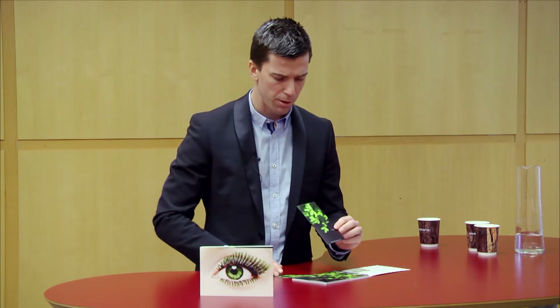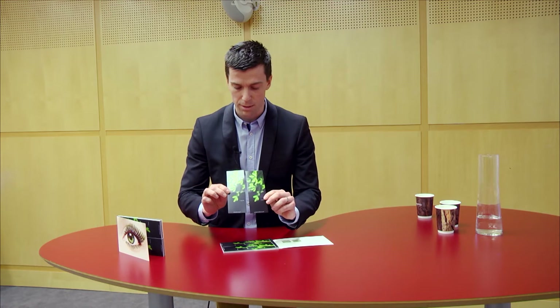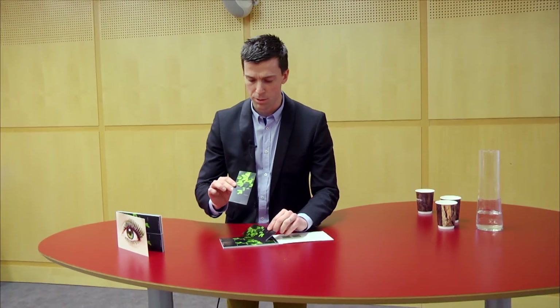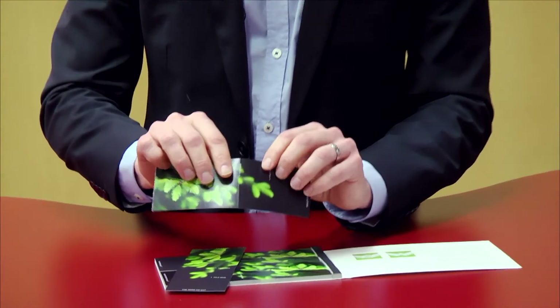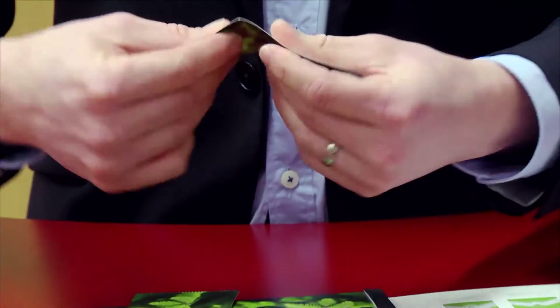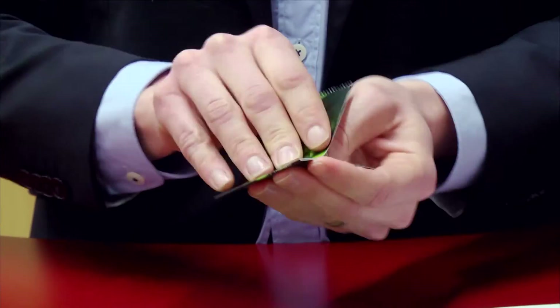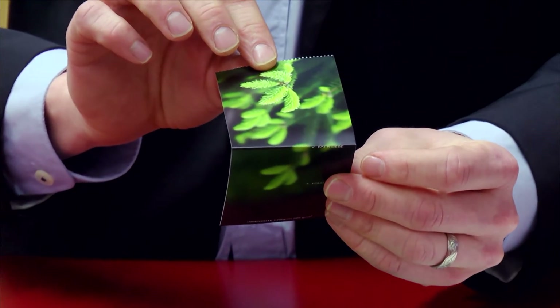Now we have creased the tabs at the exact same location on the printed surface. I'm going to fold the Invercote CREATO tab first at the crease — back and forth repeatedly. It doesn't crack.